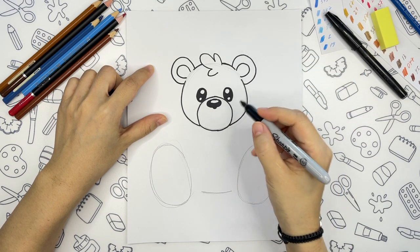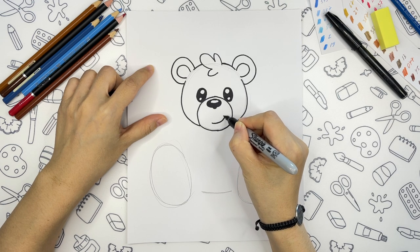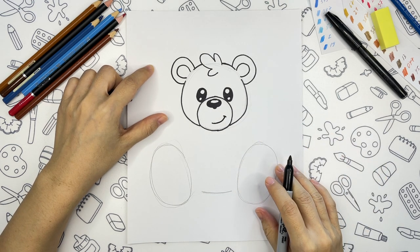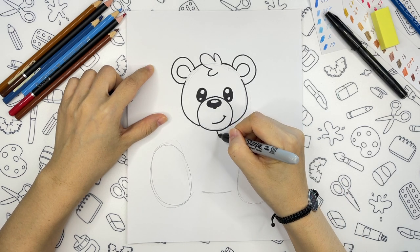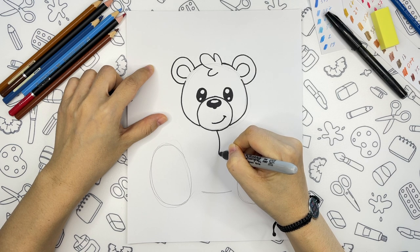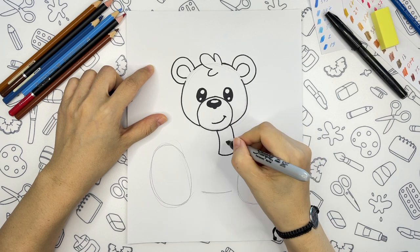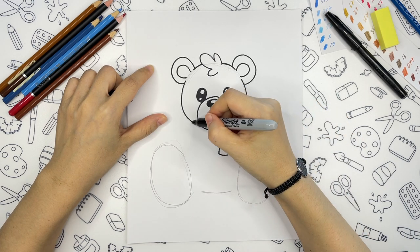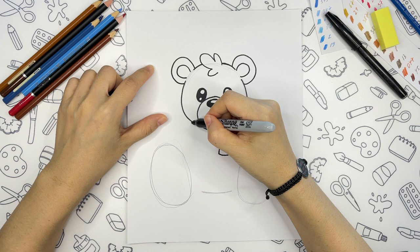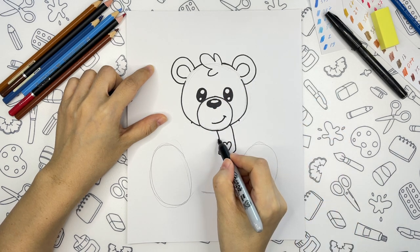And we will give him a cute smile. Next we will draw a scarf — some little cute scarf with a heart. And one more part for the scarf, approximately here until here.